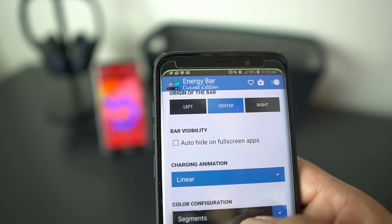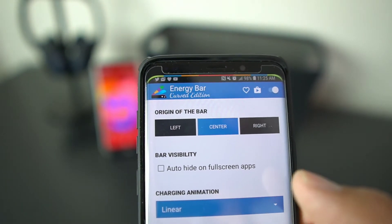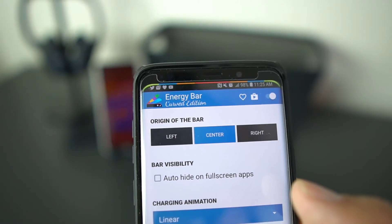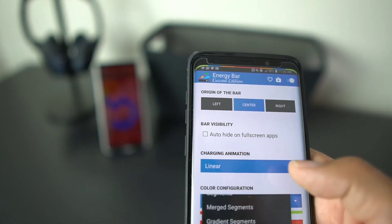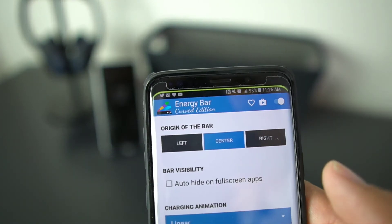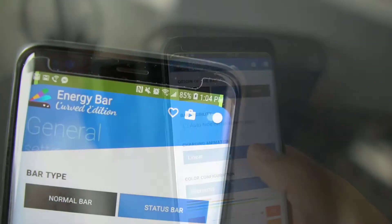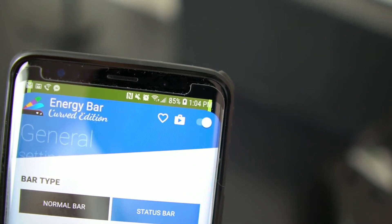You don't have to have it all green. If you want to change it from all green and merge the segments, you can see how the colors change — it's green, blue, orange, red — but that's a feature you're going to have to pay for with the unlocked app. So I just keep it on segments, which gives you one long line.